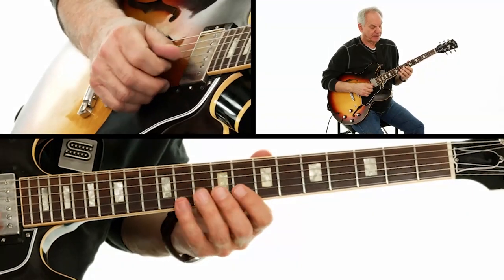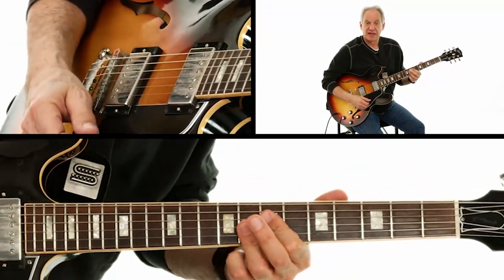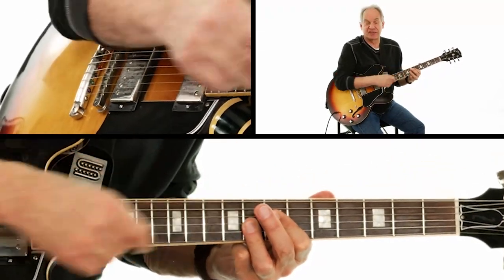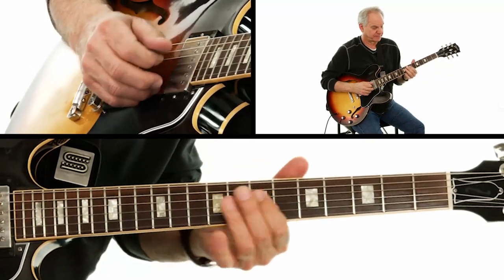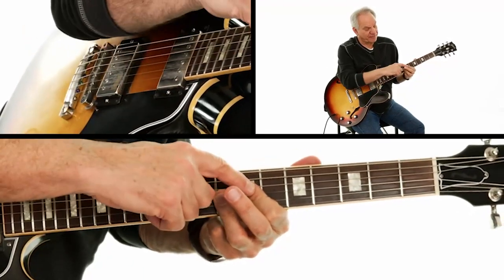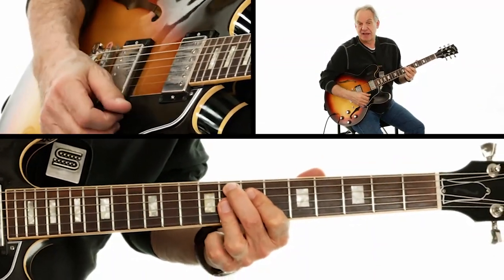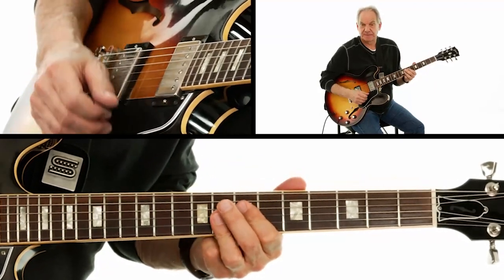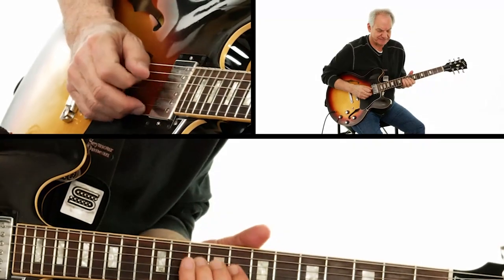Then I'm going to play a pentatonic phrase, going right to that F9 at the seventh and eighth fret. I'm just covering it from the fourth string to the first string — not putting that F in there. Then I'm going to riff for a little bit.